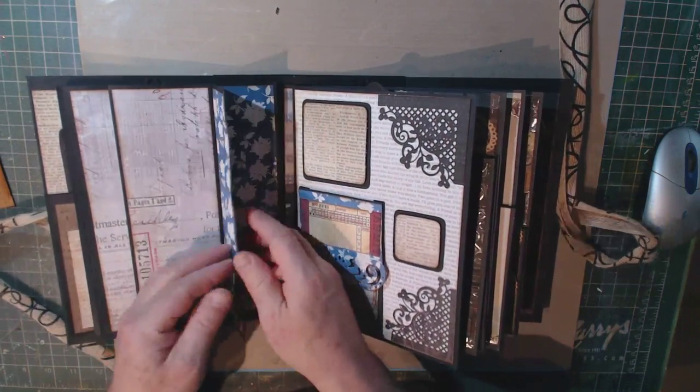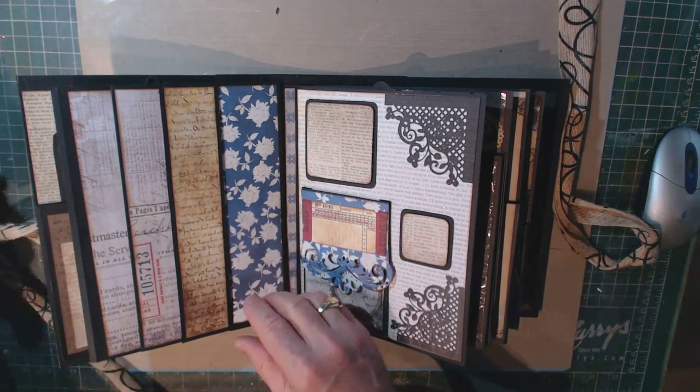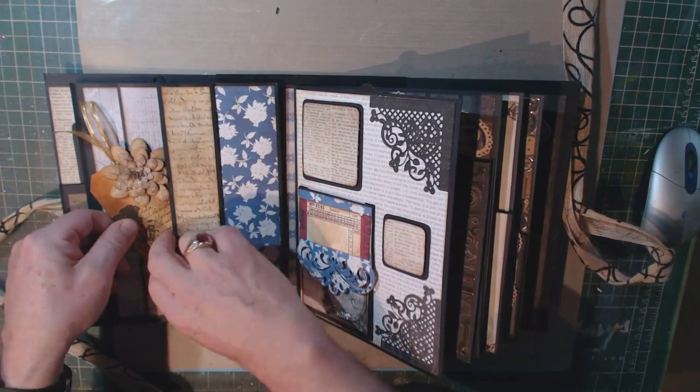There's a magnet — and there are quite a few magnets in this album. They're buried under the paper, and that just keeps the closures closed up. You could use ribbons or whatever you like as well.